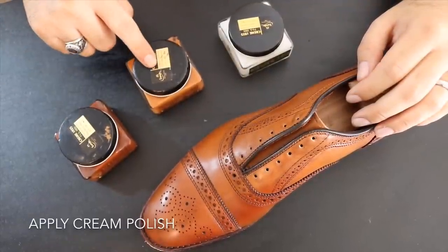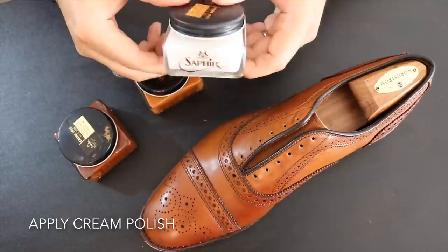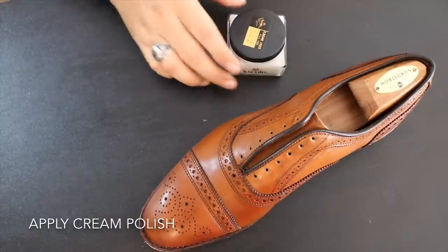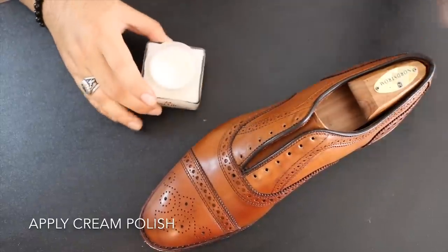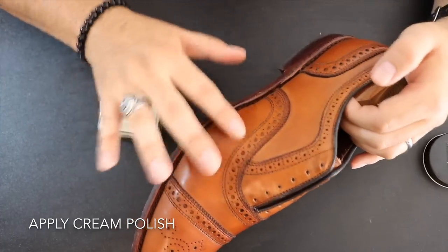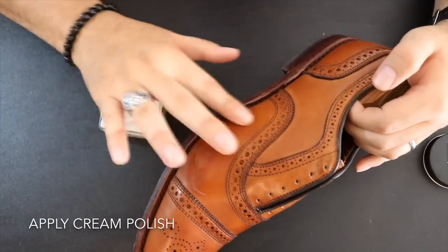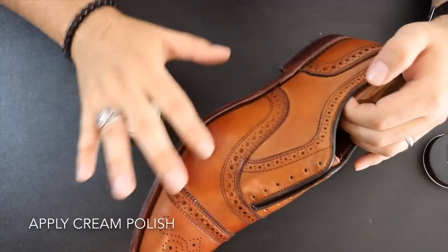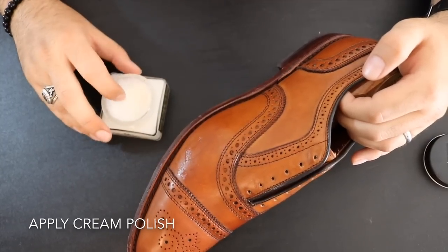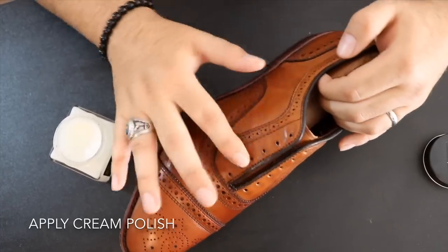Next it's time for a good shoe cream. Although I have creams in different shades of brown, today I'm going to be using a neutral cream by Saphir from their Medaille d'Or line. It's a really great cream because it matches any shade or color of any shoe you may have. I find it's a very good alternative to trying to match cream perfectly to the shade of shoe, and since the owner doesn't want these Strands to change color, neutral cream is the way to go.